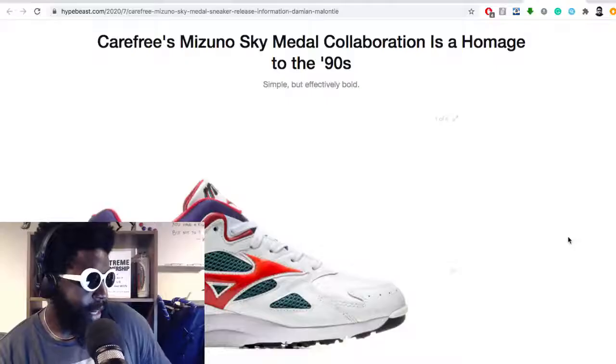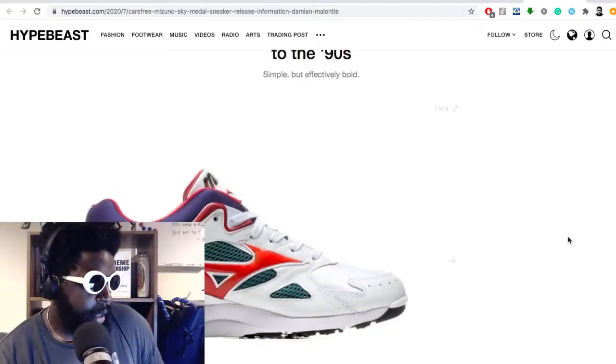We've got some trainers — a collaboration with Carefree and Mizuno. I actually know the guy that runs Carefree, big up Damien for these. I didn't actually know it was his brand at first — I kind of just saw them on Hypebeast and thought, oh these are flipping amazing.